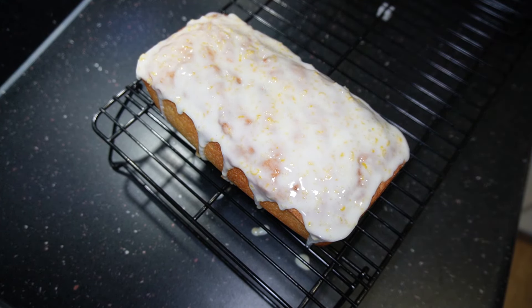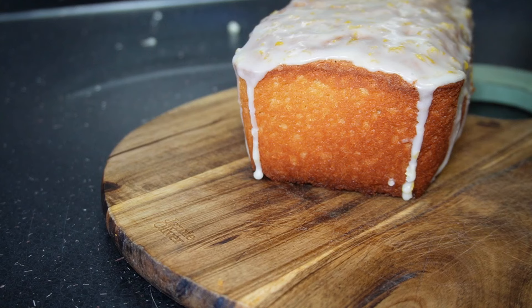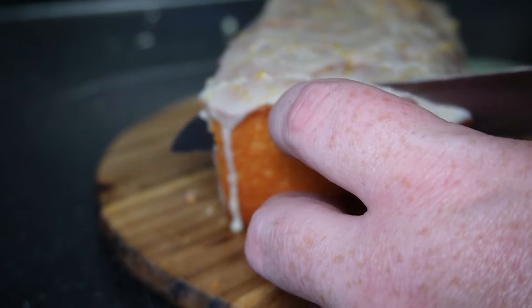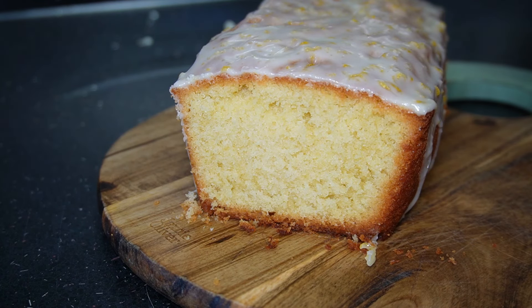That's mine done. It's going to sit for another 10 minutes to let the cake do its job with the icing sugar and let everything seep through. This is mine fully cooled now. We're just going to cut the end piece off, and there you can see the nice rich cake inside.